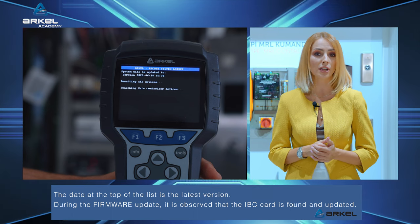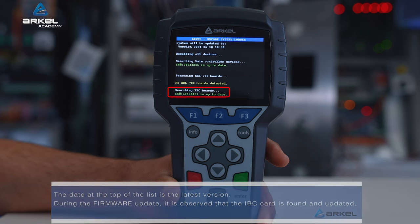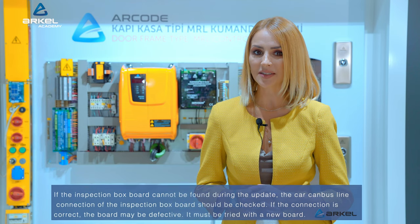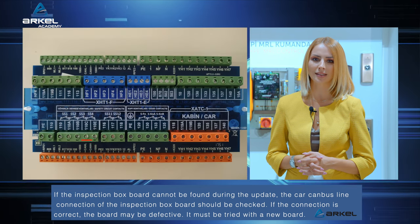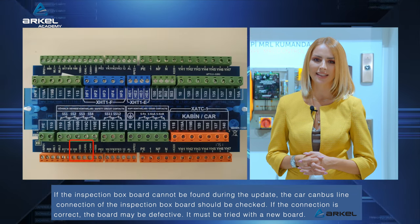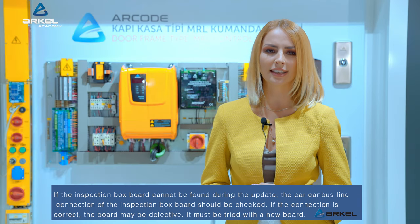During the firmware update, it is observed that the IBC card is found and updated. If the inspection box board cannot be found during the update, the CAR CAN bus line connection of the inspection box board should be checked. If the connection is correct, the board may be defective and must be tried with a new board.